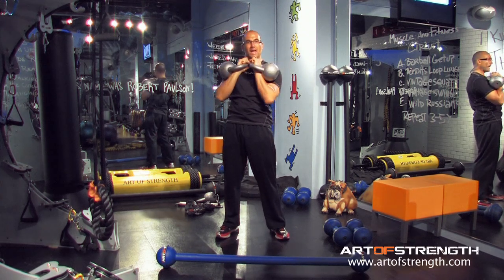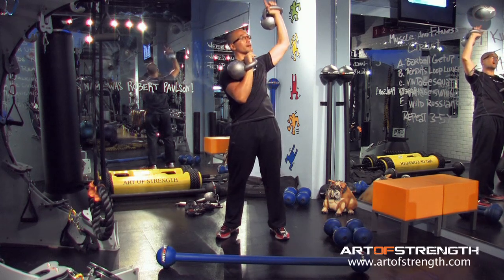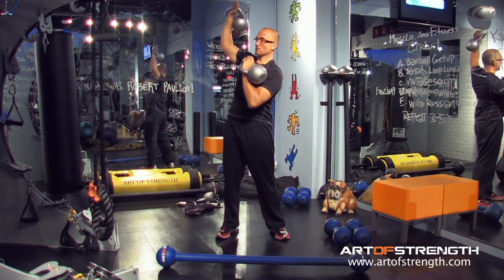My thumb is sitting on my chest. At the same time I turn, rotate, push the left. I pull the left and now I start to see-saw the bells.